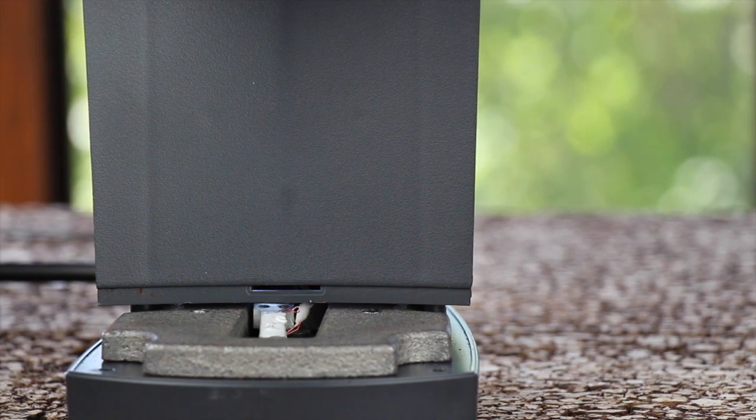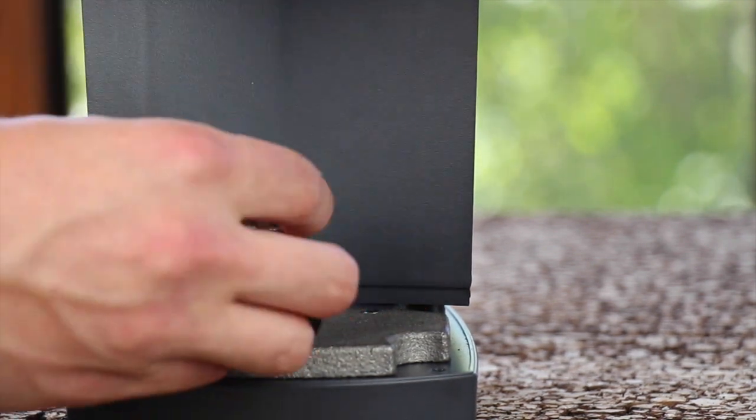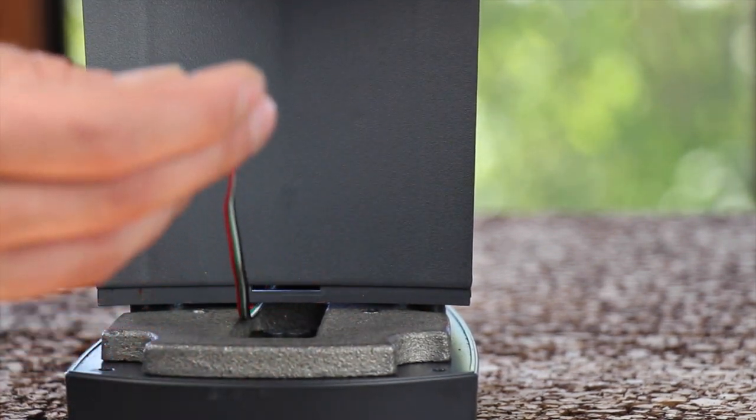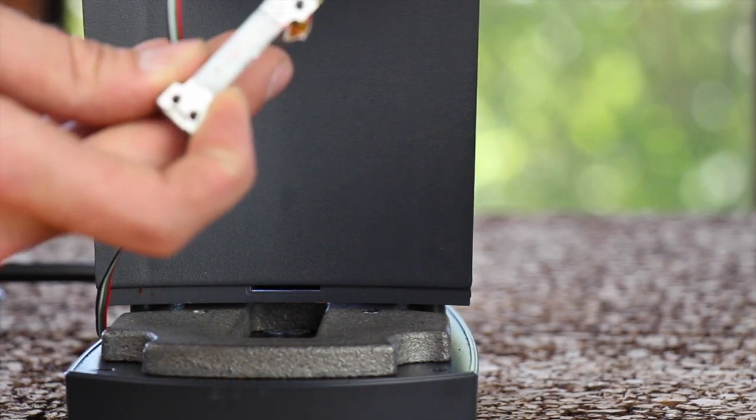With the end of the wire cut off, you can pull it out of the back of the grinder and then grab the bad load cell and pull it out to remove it. Discard the bad load cell.